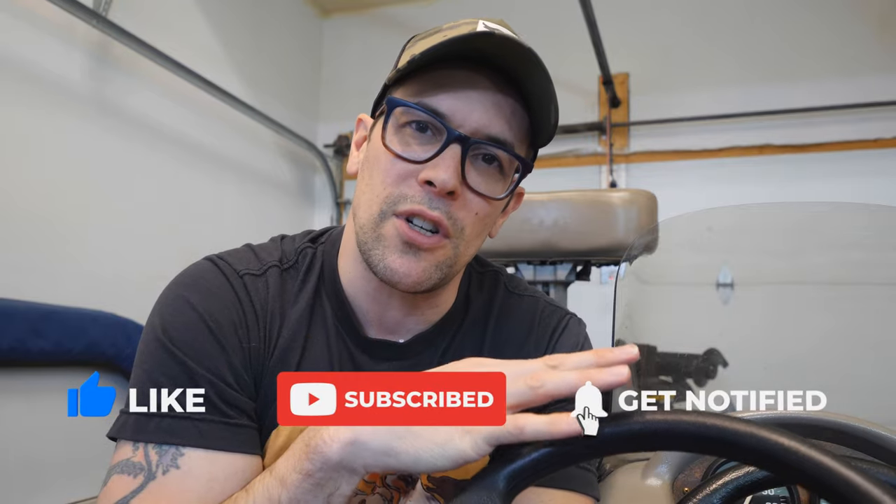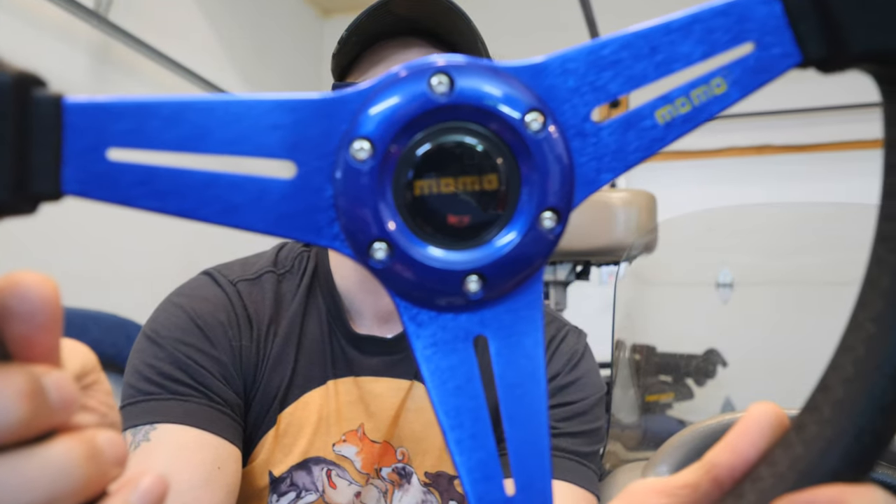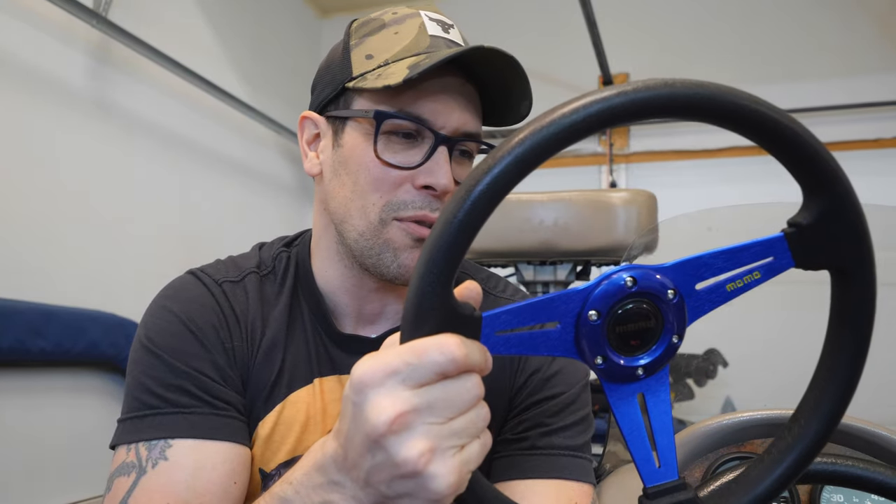Don't forget to like and subscribe if you enjoy this video. There are different types of three-quarter inch tapered steering wheel shafts, so you might encounter one that's not quite the same — feel free to ask questions in the comments. I'll have links to everything we use today in the description, because I like to find good deals. For example, this steering wheel cost $50. It says 'Momo' on it, but this is not a real Momo — I got it off Amazon for $50 in a Momo box. Who cares, it looks cool and it matches the blue of the boat.